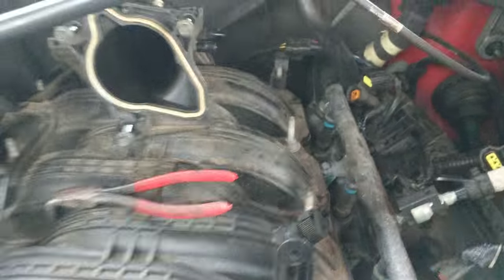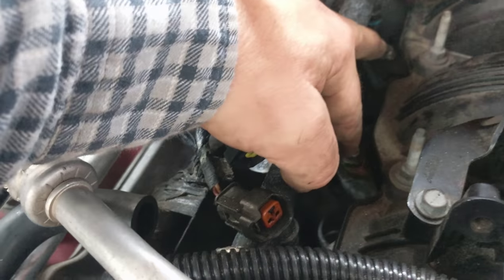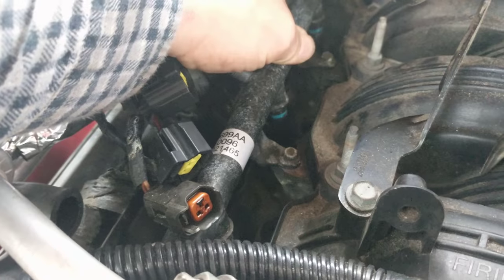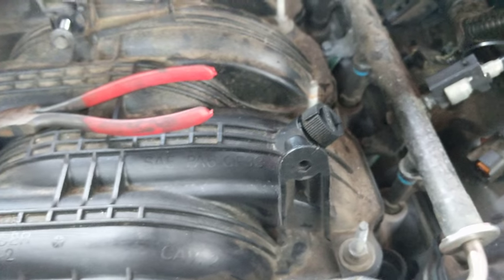We have all the clips off the fuel rail. Now we're gonna come in and remove this screw here and this screw here — there's another one on the other side. It's actually a nut or bolt that screws down into the head. Remove those, then you gently rack the fuel rail side to side and the entire thing will come up.